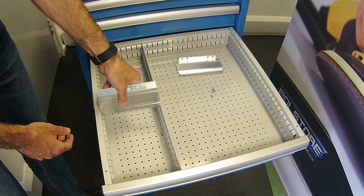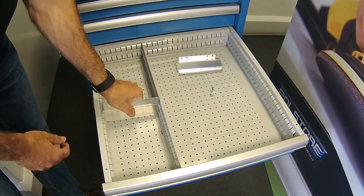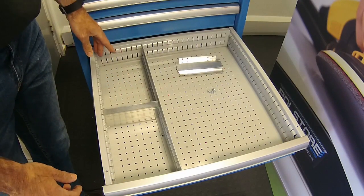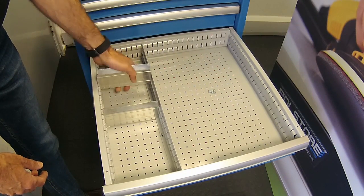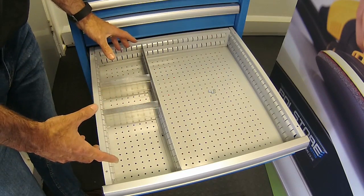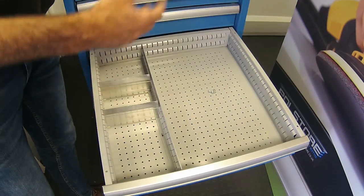The divider goes in like that and is now fixed in, then fixed down with the screw — no problem. You can get another one in wherever you want to put it, depending on whatever you're going to store, and just repeat the process.